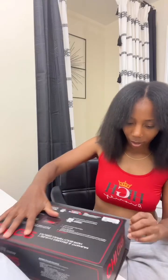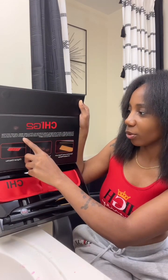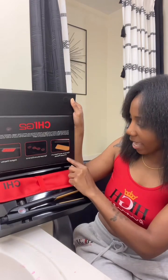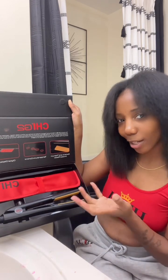It's the CHI G2 ceramic and titanium infused hairstyling iron. I don't even know if this is the latest one — I don't really care, because sometimes the old stuff is better. The box opens fancy. It features an even smoother glide, a digital temperature reading displayed on a color-coded LCD screen for fine, medium, and coarse hair, heating up to 425 degrees.